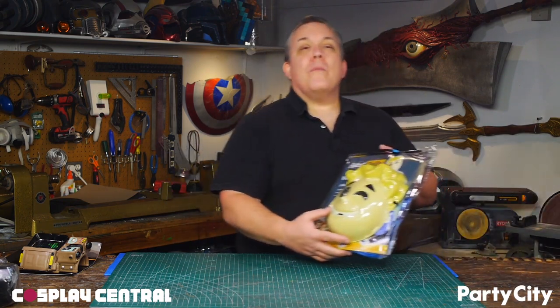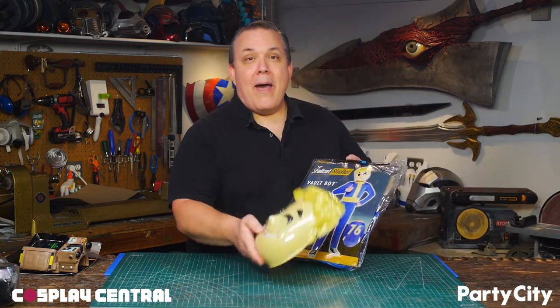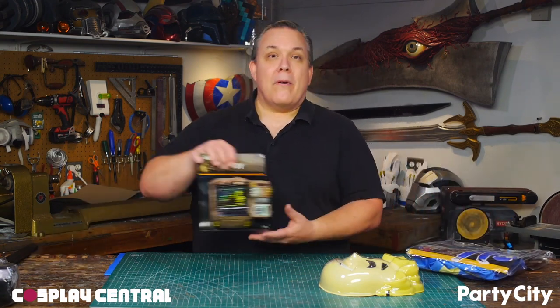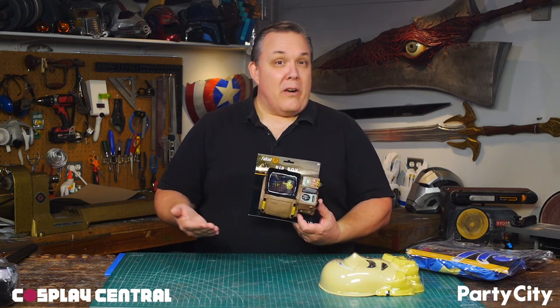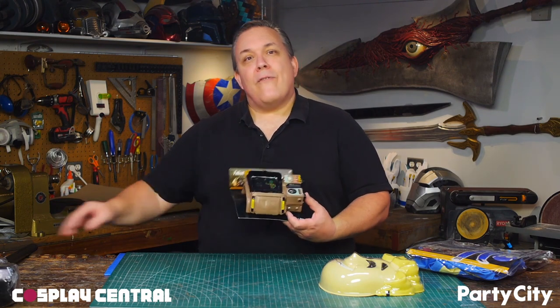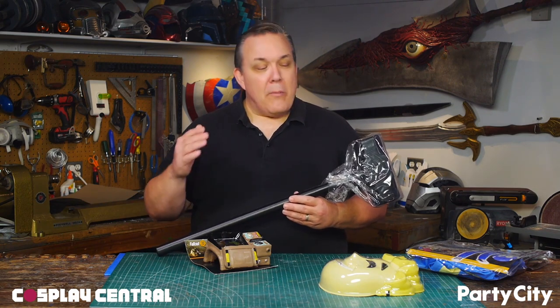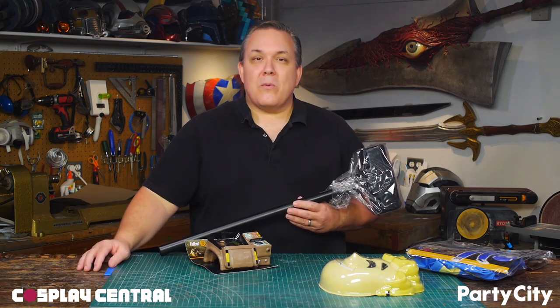What I picked up was their vault boy costume. I'm not going to need the mask, but the jumpsuit's a good start for a vault suit. A vault suit and a vault dweller is going to need a Pip-Boy. Party City has one as well. This is going to get a repaint and some heavy weathering, and for a wasteland weapon, I picked up one of their sledgehammers. We'll add a little bit to this and repaint it, and we should have ourselves a vault dweller.